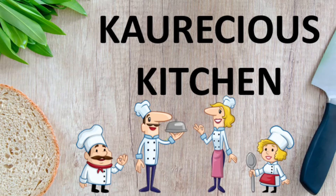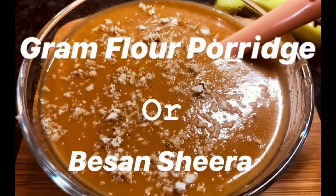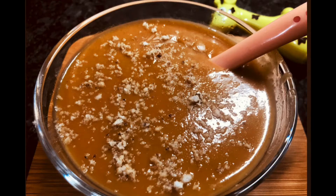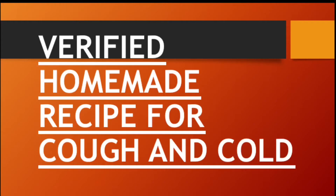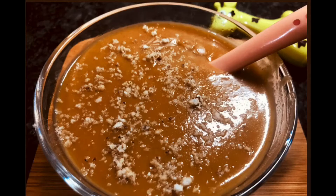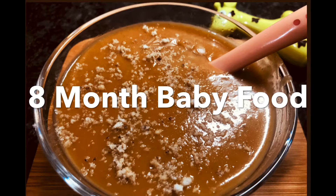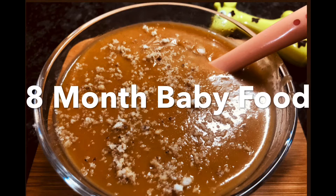Hello everyone, welcome to Koreshia's Kitchen. Today, I am making Besan Kashira for your babies. This is a very delicious dessert, especially in winters. Also, this is a verified homemade recipe for cough and cold. Besan Kashira can be introduced to your babies from around 8 months in small quantities.